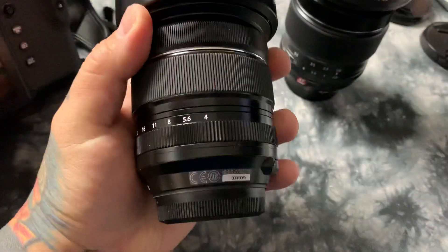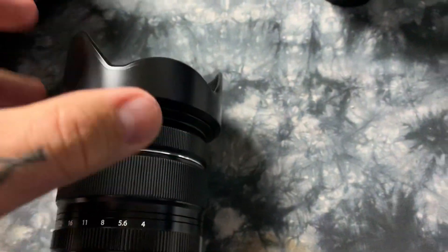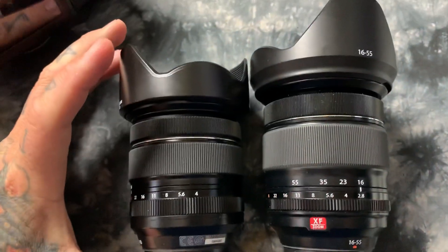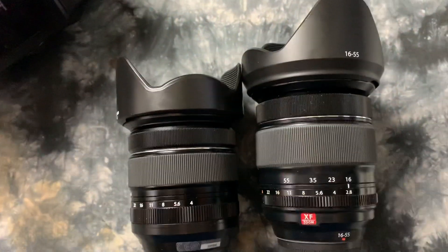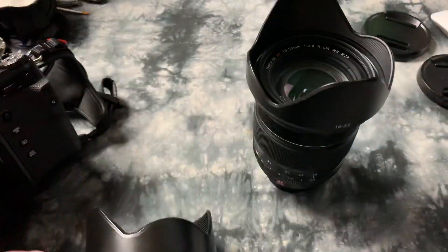This is very nice — I'm actually excited about testing it, and I had a lot of people asking about it. For a size comparison, I thought I'd place it next to the 16 to 55 f/2.8 Fujifilm. Yeah, substantially different — this is a lot heavier lens, of course.